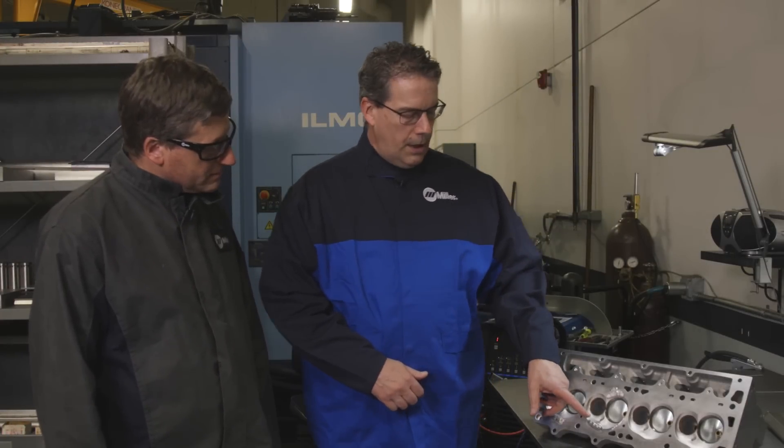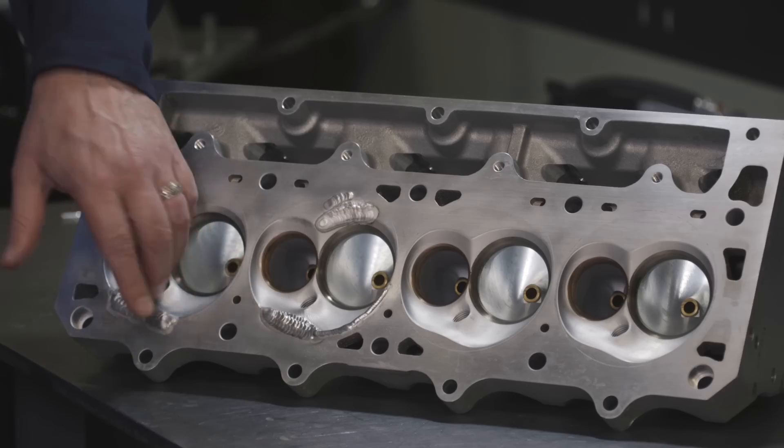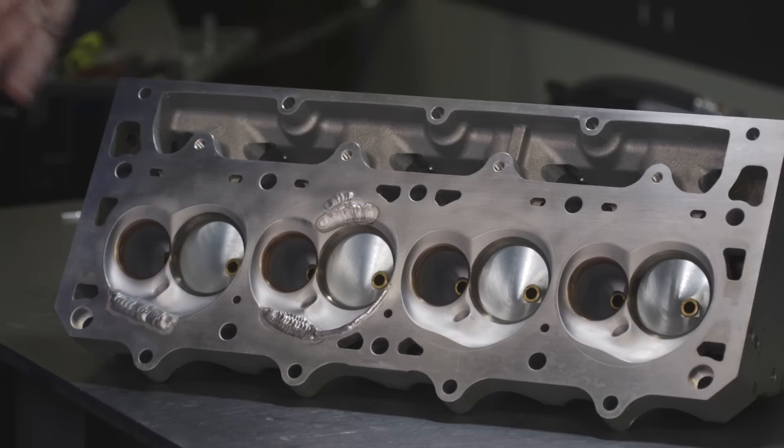The next step in this process is we'll take the cylinder head over to the cylinder head shop, and they will blend the chamber, deck the surface of the head, and it'll be ready for engine assembly.